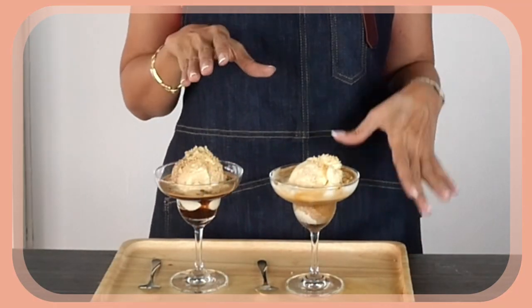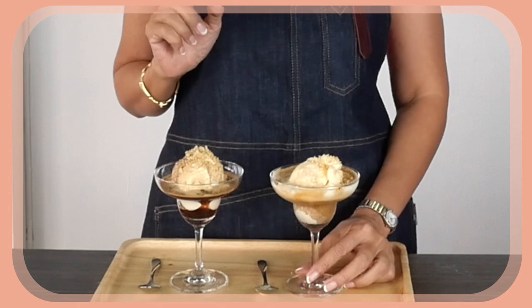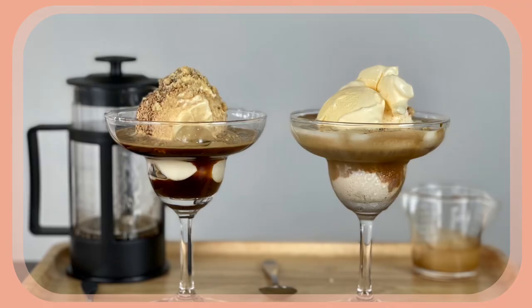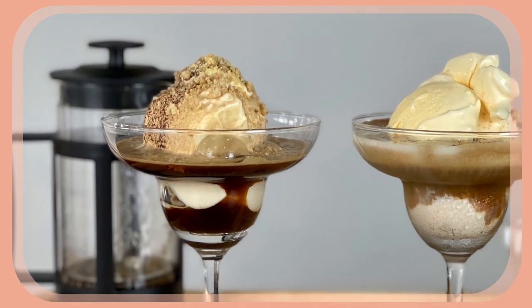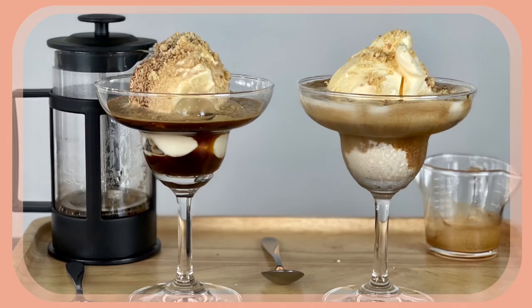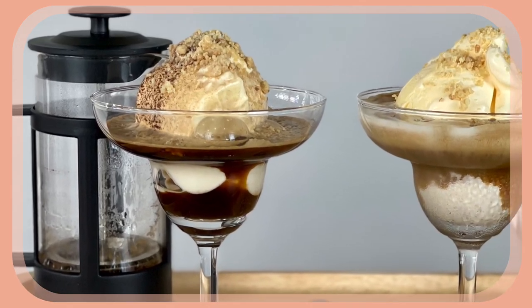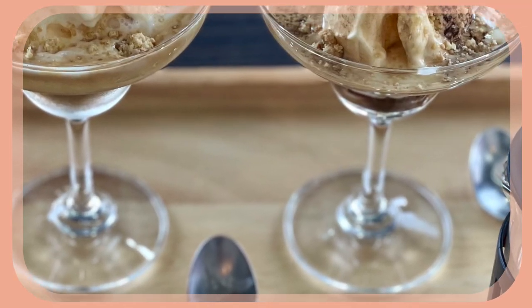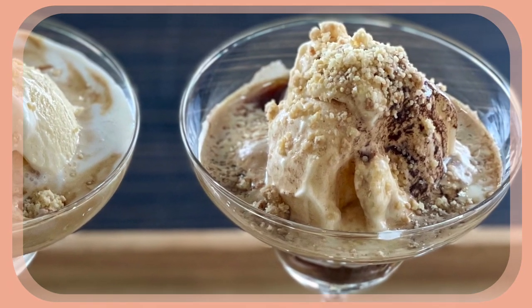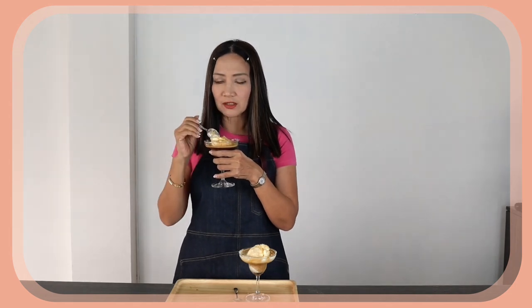For the topping you can replace vanilla cookie crumble with chocolate shavings or even crushed nuts. Now for my French press coffee Affogato — the coffee is dark but it tastes really milder than the espresso, but I would say it's equally good. In fact, the coffee might be a little bit on the strong side — no wonder it's really dark. That is delicious!